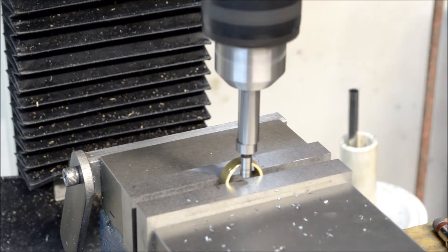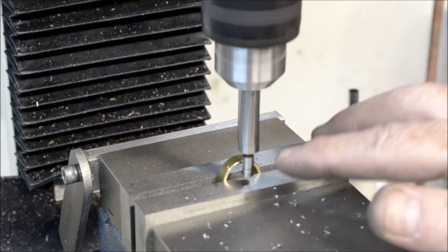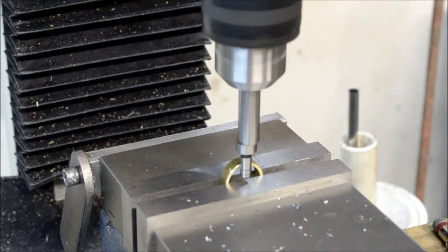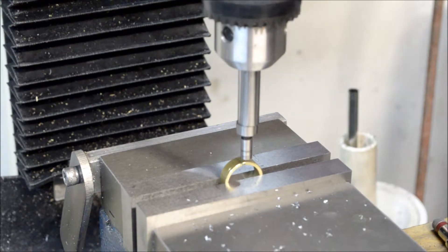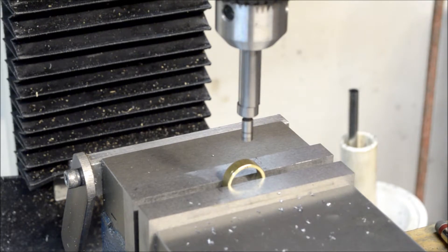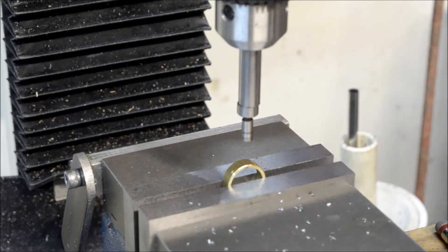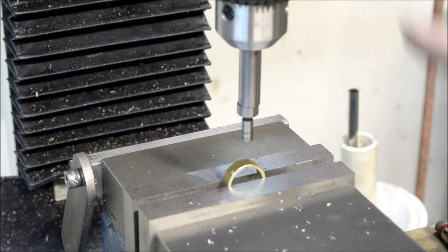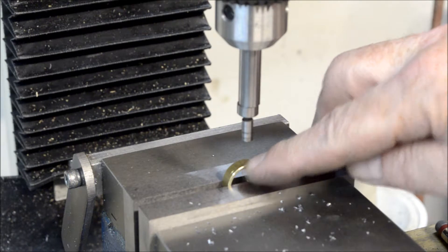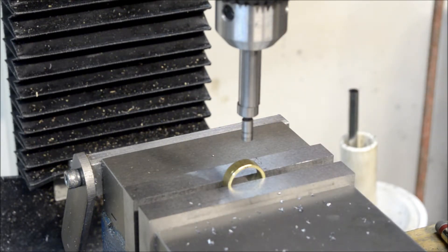Alright, take it one more time — okay. So that's it: it's a 200 thousandths diameter edge finder, so once I move in 100 thousandths, it's on the very edge of this piece. Then I've got to go in an eighth of an inch, which is 125 thousandths more.